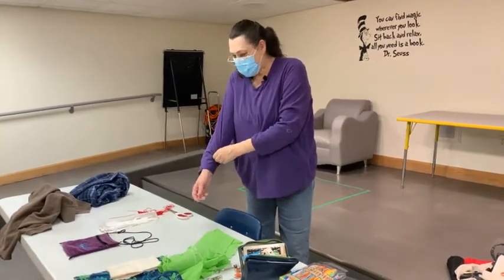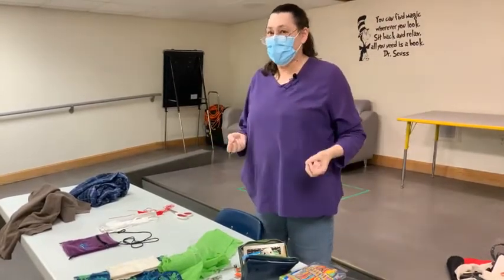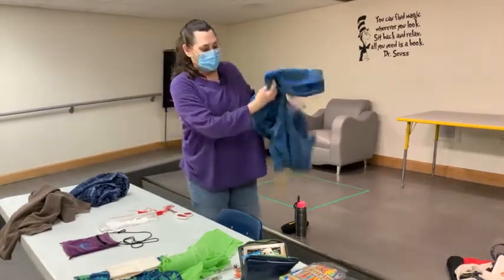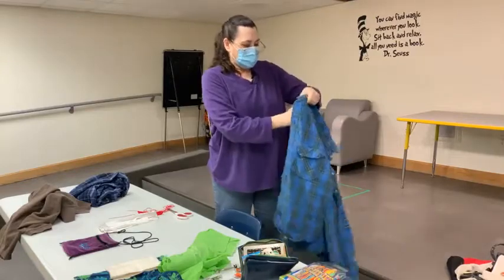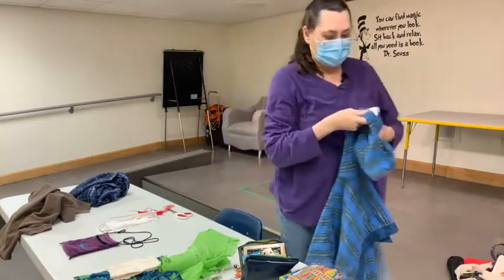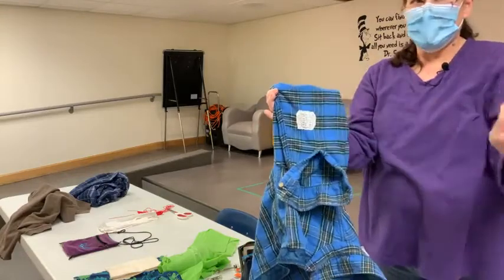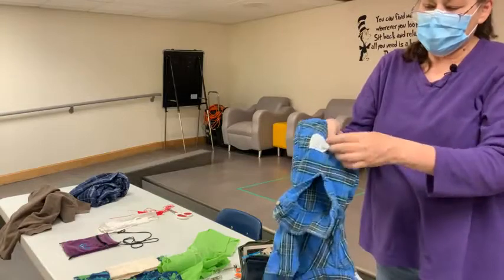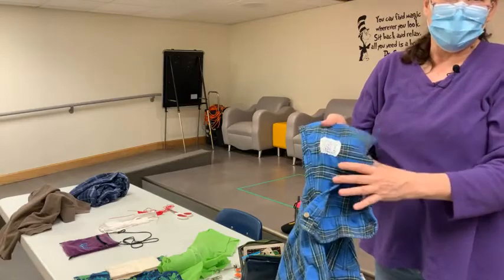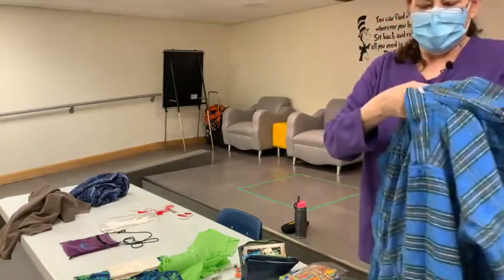The fabrics you can use for repairs — it's just about anything you want to match with the fabric you're repairing. With this shirt, what I did was use a very lightweight muslin. I didn't even put a hem on it — I just laid it underneath and did my stitches. One thing I did make sure of is that I ripped the edges instead of cutting them, so it doesn't fray any further. I don't have to worry about extra threads, and this should be good for the life of the garment.